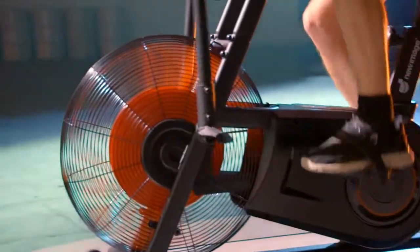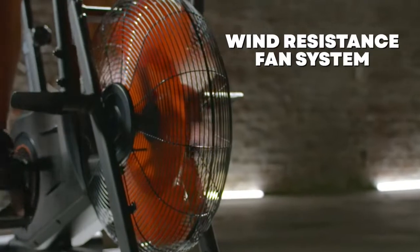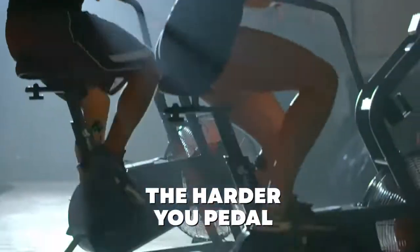Instead of using a wheel, the Cyclone X3 is powered entirely by a special wind resistance fan system. The harder you pedal, the more air you'll move, which means more resistance. So the harder you go, the harder it gets.